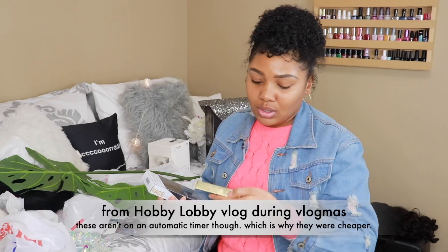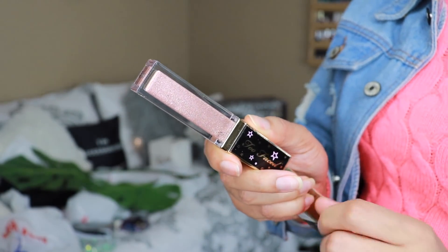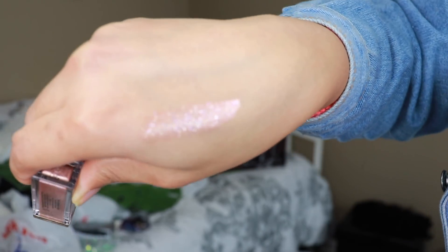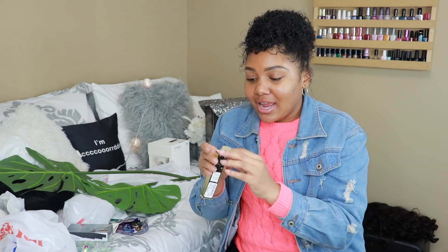Yesterday I went to TJ Maxx and grabbed this — the Too Faced Twinkle Twinkle Liquid Glitter Eyeshadow. I just opened it and looked at it in the store. After you finish blending in your crease, you can take one like this and it's already on the applicator — you can just slap it on. I'm thinking about using this for Valentine's Day.